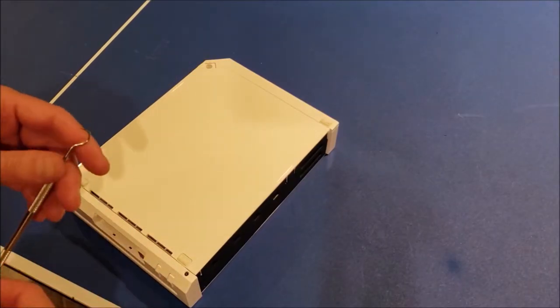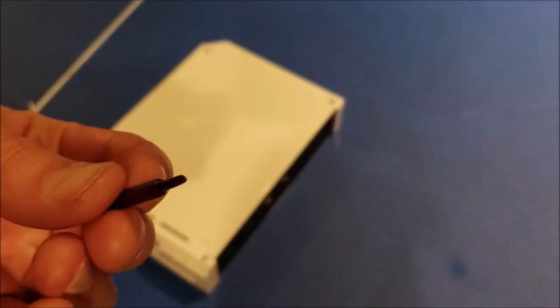This one's already missing one of the rubber feet. Two and a half millimeter tri-wing screws.